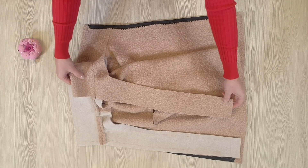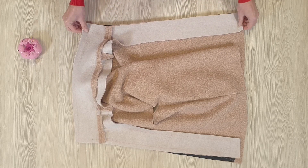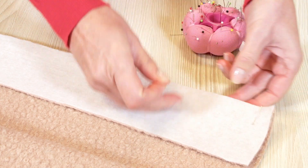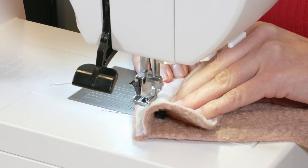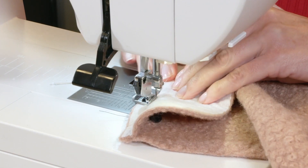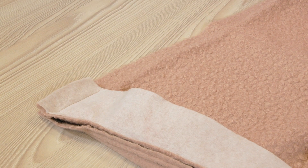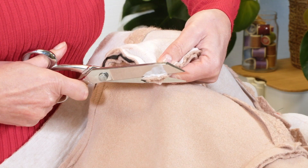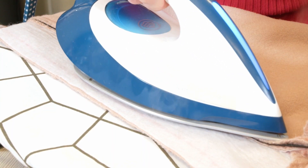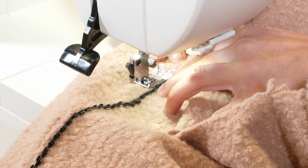Now I place the facing with the collar onto the jacket, right sides together, and pin the front and outer edges of the collar. I stitch the allowances as I hold onto the zipper with the seam by using a zipper foot, then stitch until the inner edge of the facing. I trim the corners and press the allowances towards the facing, then topstitch close to the seam as far as I can go.